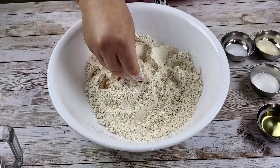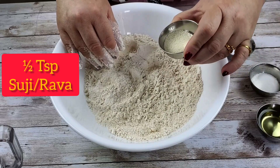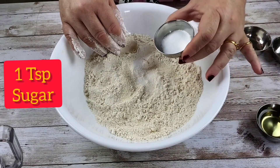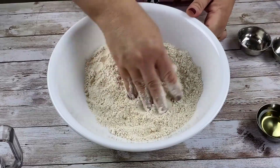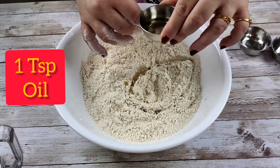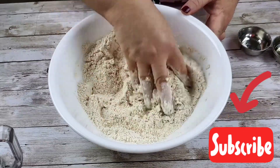Here I have taken two cups of wheat flour. To that I'm going to add just half a teaspoon of suji or rava, salt to taste, and this is a secret ingredient — it's sugar, around a teaspoon of sugar. Sugar will help the puris to keep puffed. I'm just going to mix it a little, then I'm adding a teaspoon of vegetable oil.